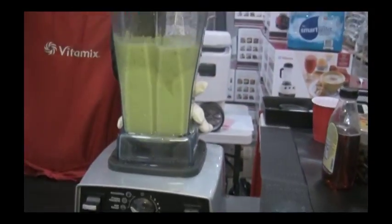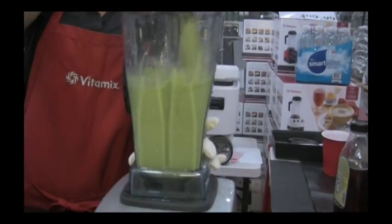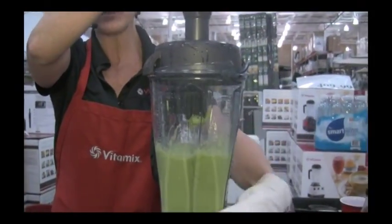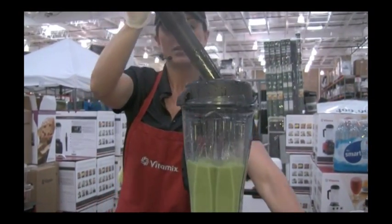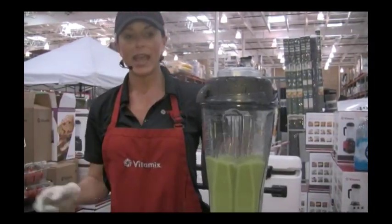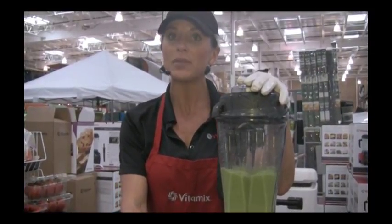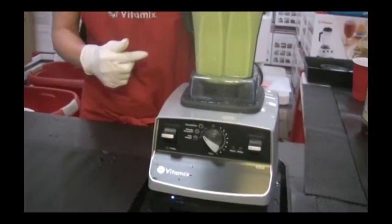Smart Blend technology is actually taking over — it knows when to back off power or supply more power to keep the consistent blend. Once again I've got my tamper and I can push all those items down to the blade. You can see how all the nice texture has changed to a solid green — opening up all those live enzymes. That blue light down here will start to blink, and when that happens you know your cycle is almost done and the machine will turn off for you.